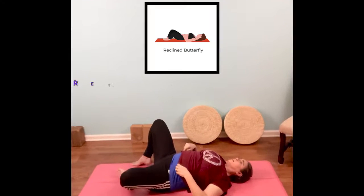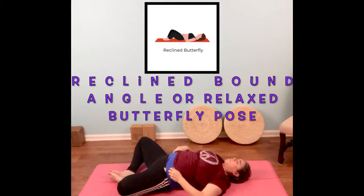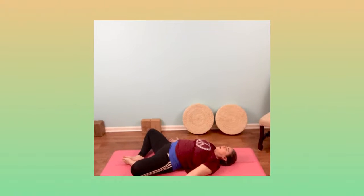We're going to lie in Reclined Bound Angle pose. Put your feet together and your knees open, then bring your arms down, turn your palms over to face up, and close your eyes. Deep breaths in and out through your nose — we'll take four breaths here so that we can relax a bit and unwind. You probably noticed that you feel pretty awake now — that is the type of energy that Wheel wakes up in your body. Just notice how you feel about it. I feel great.